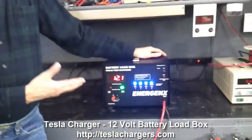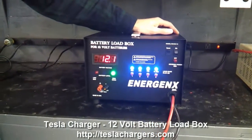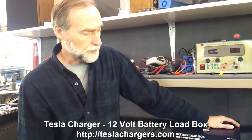For instance, if the batteries weren't any good, the voltage would drop more quickly and then the red light would come on, indicating the battery can't handle the level of load you've asked it to discharge at.